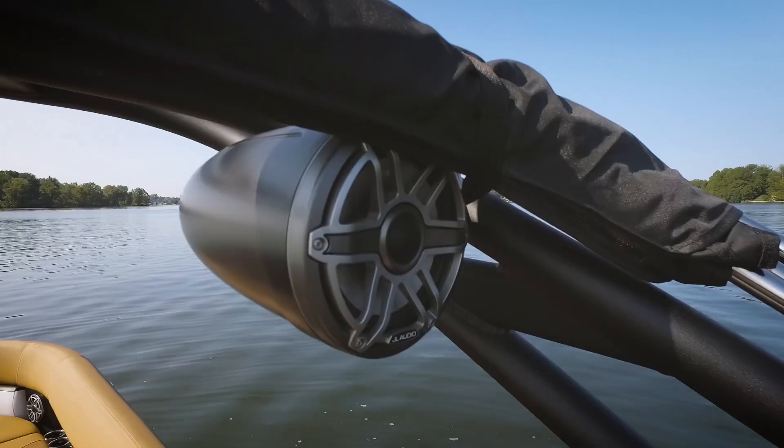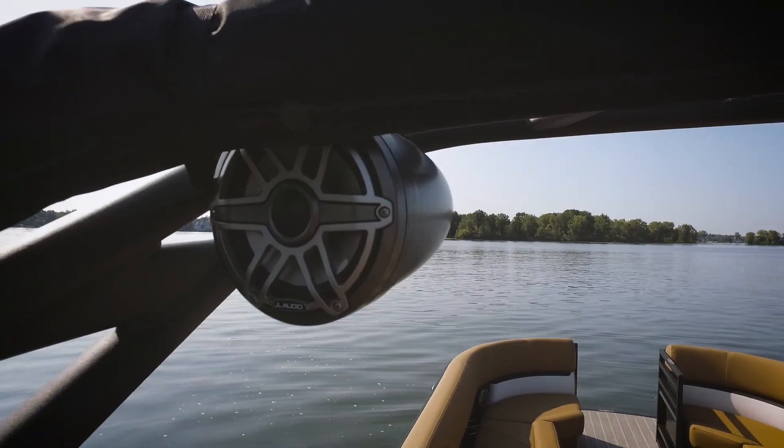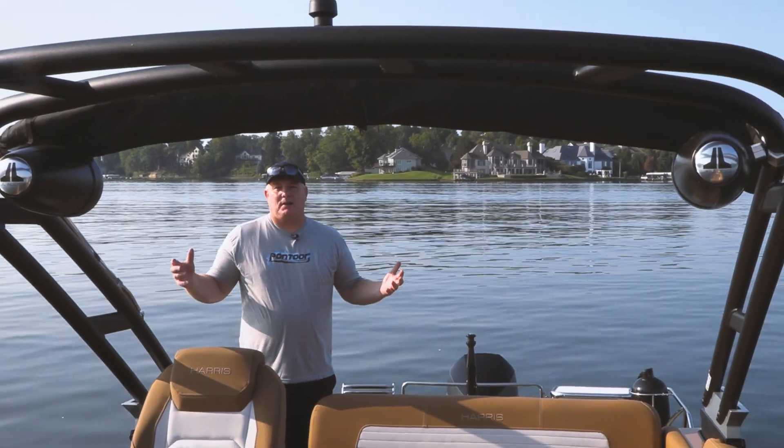Next, we want to talk about this tower, which has two large JL Audio speakers. Of course the sound system is amazing on this boat, but we love the sporty look this boat has.